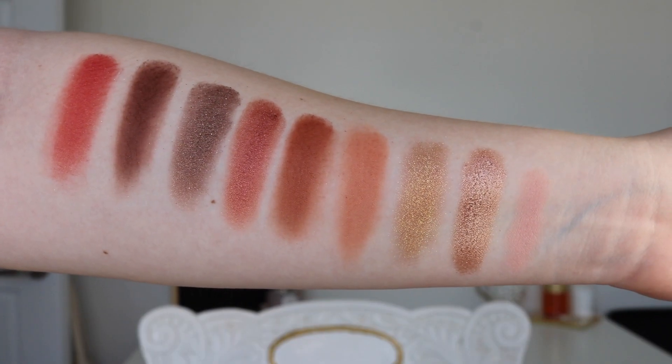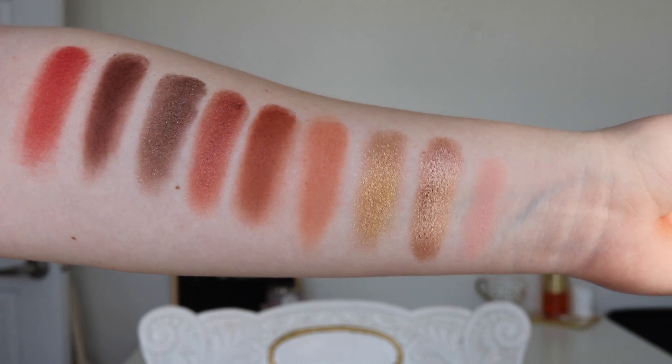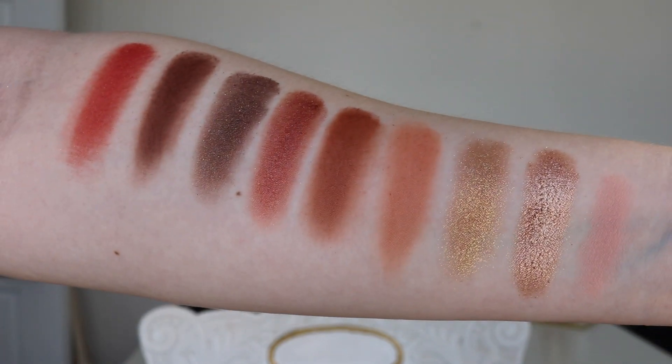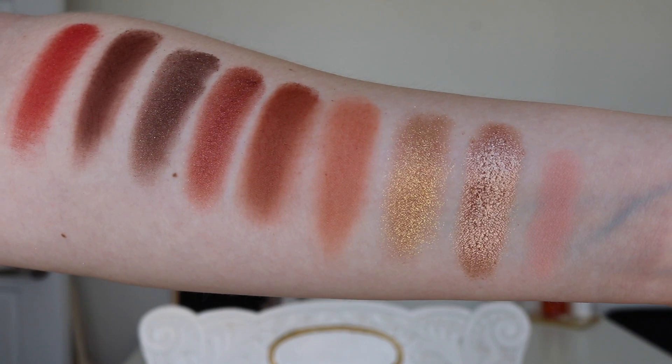And then for the warm tone side, we have the shades Solar, Bondi, Baracko, Poolside, DTLA, Drop Top, Legend, Elysium, and Infrared. I think my favorite shades are obviously the topper shades, but I really love the shade Bondi — it's so beautiful and I'm going to use it every day, I already know it'll be my go-to. I really like Infrared also, and my other favorite is Riviera.